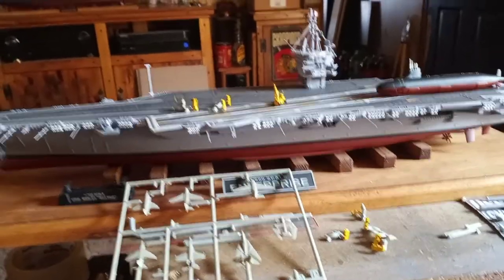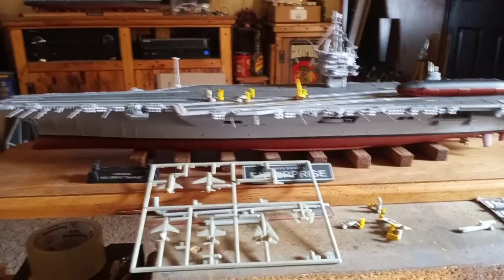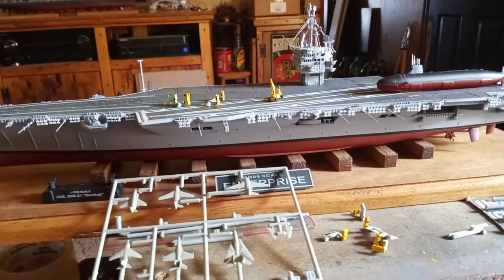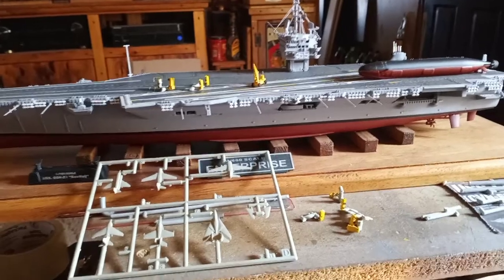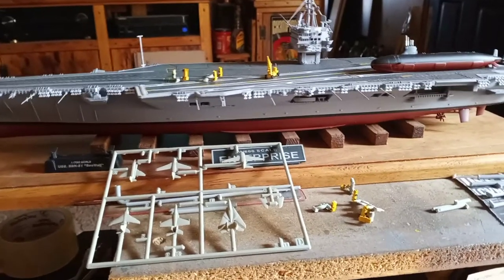Hey guys and gals, it's Jim here. I haven't forgot about the modeling community, and I haven't forgot about building models. I've just been having some other things going on — a little bit of spring cleaning, going through a lot of my hobby supplies.